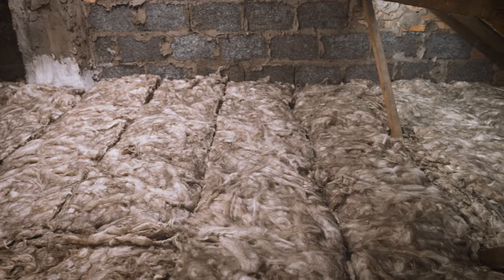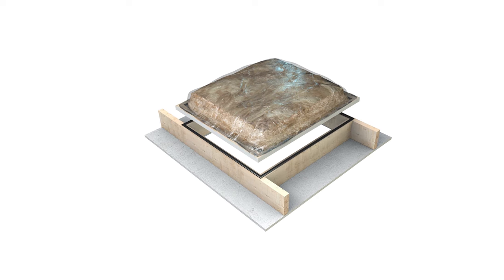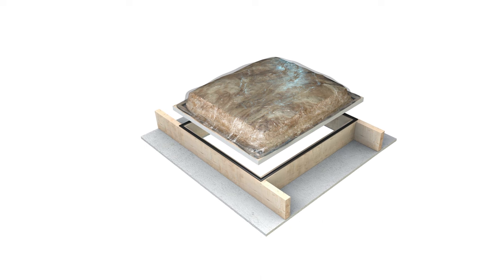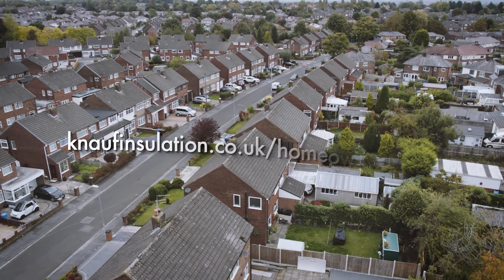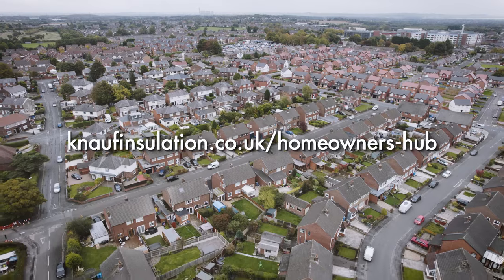And you're done. An important final task is to insulate your loft hatch if it isn't pre-insulated already. You can find advice on how to do this, as well as how to store items in your loft without compressing your insulation, on the Knauf Insulation Homeowners Hub.